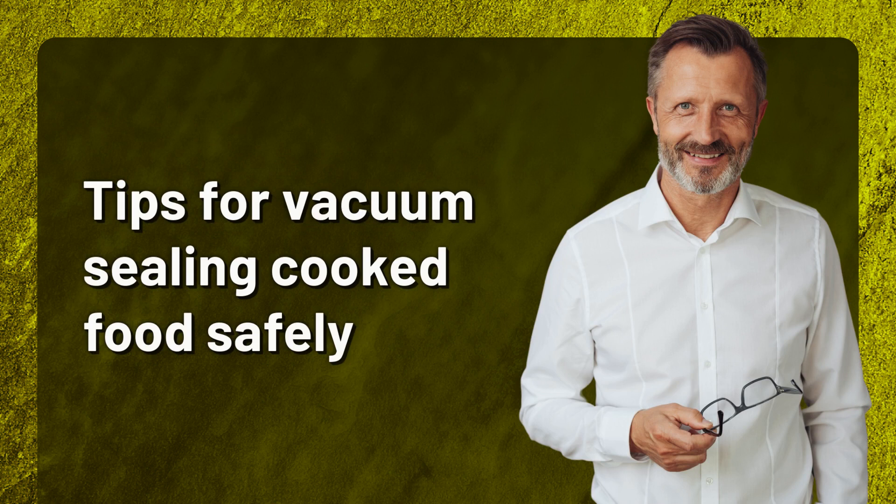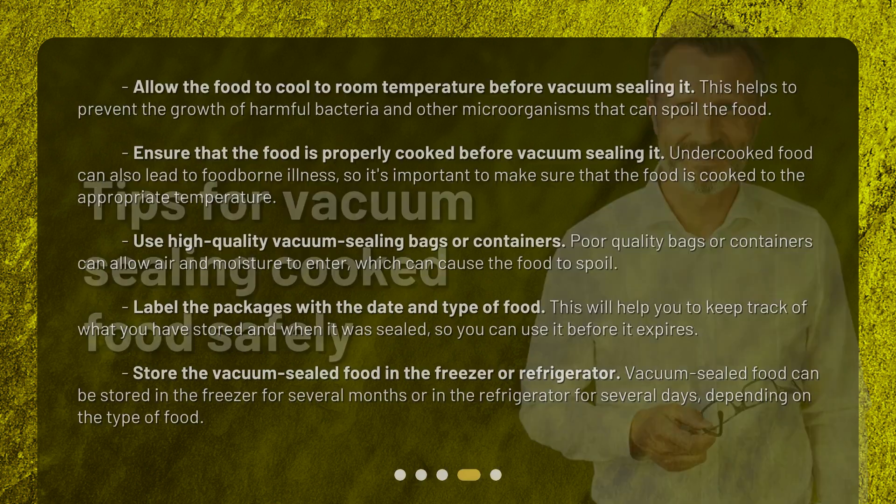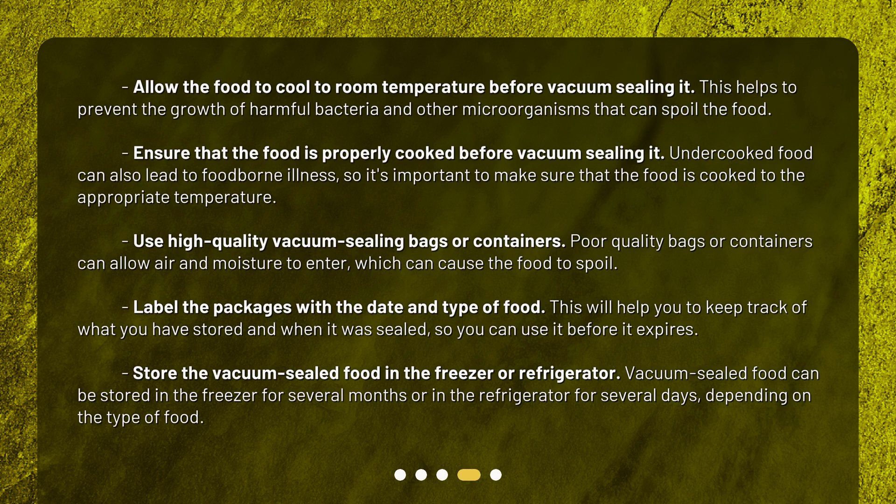Tips for vacuum sealing cooked food safely. Allow the food to cool to room temperature before vacuum sealing it. This helps to prevent the growth of harmful bacteria and other microorganisms that can spoil the food.